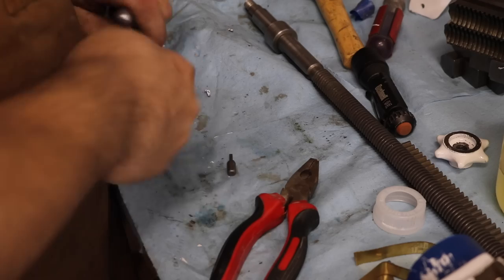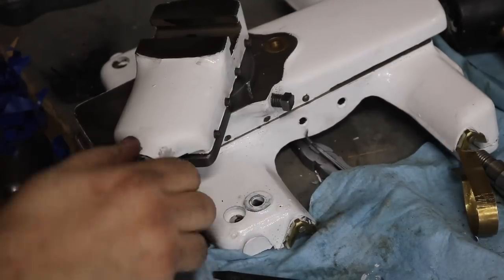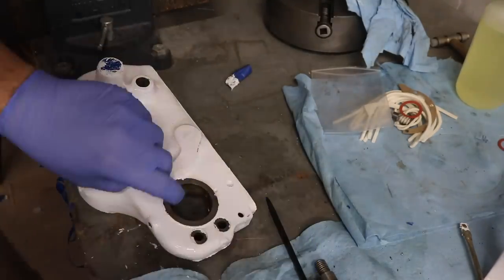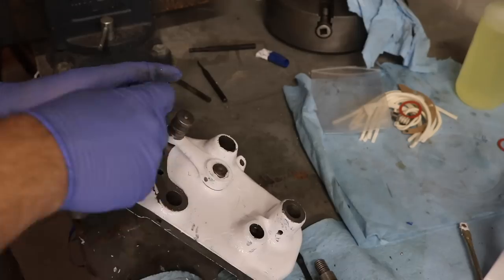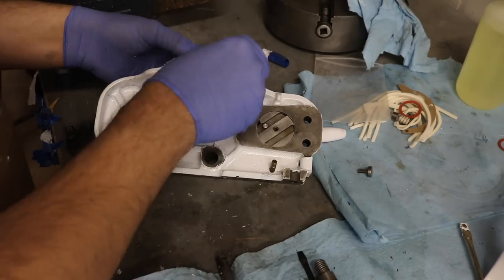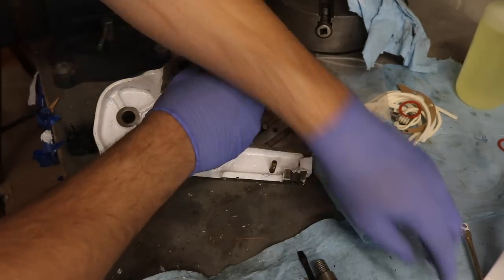To loosen and tighten the nuts that hold the handles for the cross slide and compound rest, I made a little spanner out of an old cheap crescent wrench that fit pretty well — not ideal, but better than using a pry bar. The paint was something I did fight with during reassembly. I had to scrape a lot of it away where it bled under the tape, and I also caused a few issues by marring it while hammering pins in or fitting parts together. I had to go back and touch up scuffs and scrapes with a little artist's paintbrush.